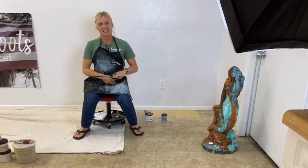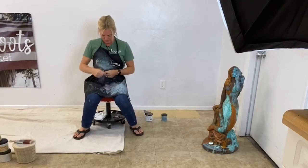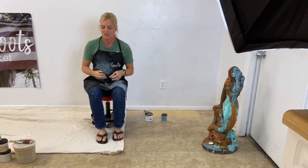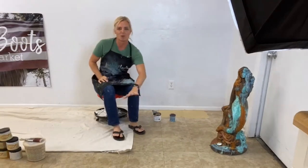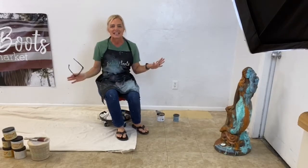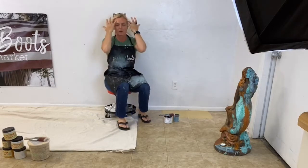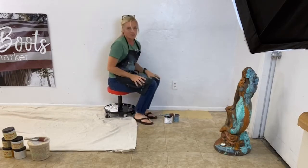Hi! My name is Shannon and I am with Pick and Boost Vintage in Fort Myers, Florida. Thank you for joining me on the Dixie Belle page. Tonight we're going to have a little bit of fun. We are going to take this boring old linoleum floor and we're going to make it pretty. Let me know where you're from — type it in the comments.